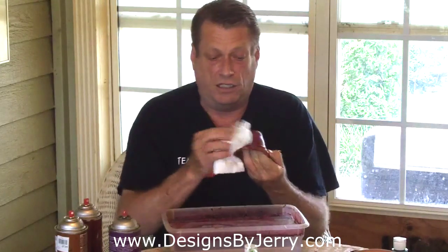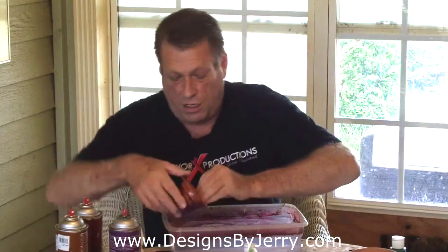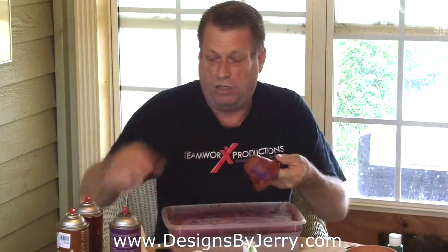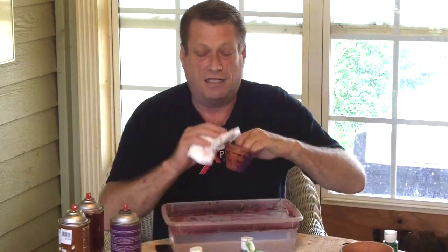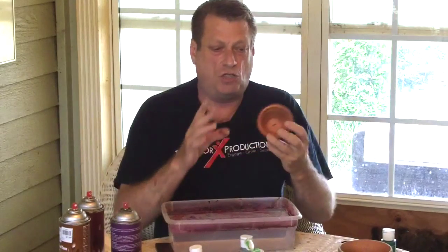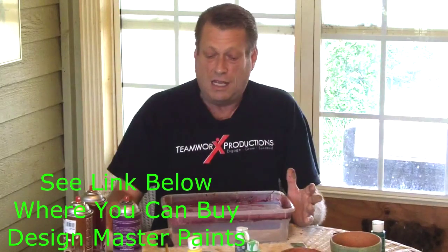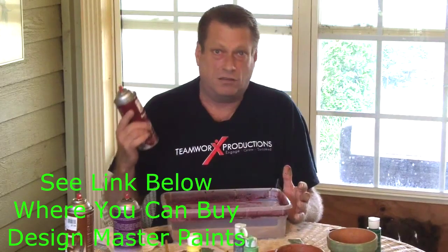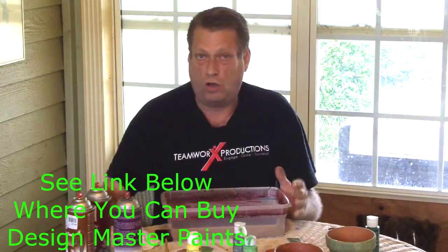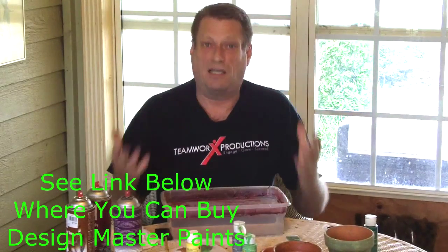This technique is really good if you're doing a wreath for a young lady who loves bright colors — she will love having her clay pots colored to match her flowers, so you can do all kinds of bright colors. When you go to your craft store to buy your different types of paints, all of these are available at your local craft stores and there are literally hundreds of different colors. So get the color paint you want to use according to what you're decorating for.